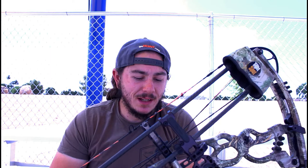It is a 33 inch axle-to-axle bow, and the brace height is six and a half inches or six inches — quote me on this if I'm wrong. So for a turbo bow, it's quite a forgiving bow, very smooth draw for it being a turbo.